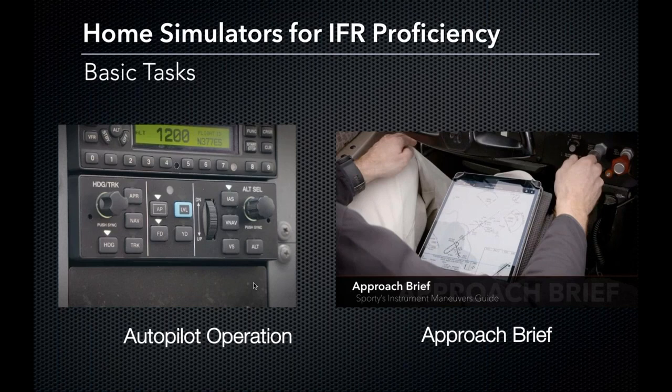Approach briefs are your way of saying: here are all the details I need to know about this approach, here's what I'm going to do at each point, here is my decision altitude, here are my missed go-around procedures, here are the correct communication frequencies. It's a nice briefing for yourself and for your passengers, and it's worth practicing in a simulator so that when you jump in a real aircraft, it's second nature. It may be a little awkward talking to yourself at a computer, but it will help you as an instrument pilot.